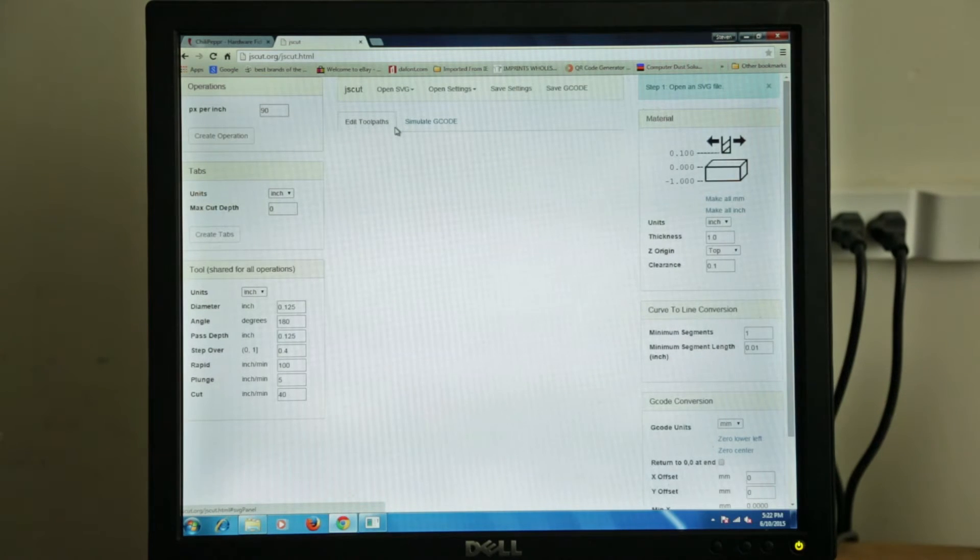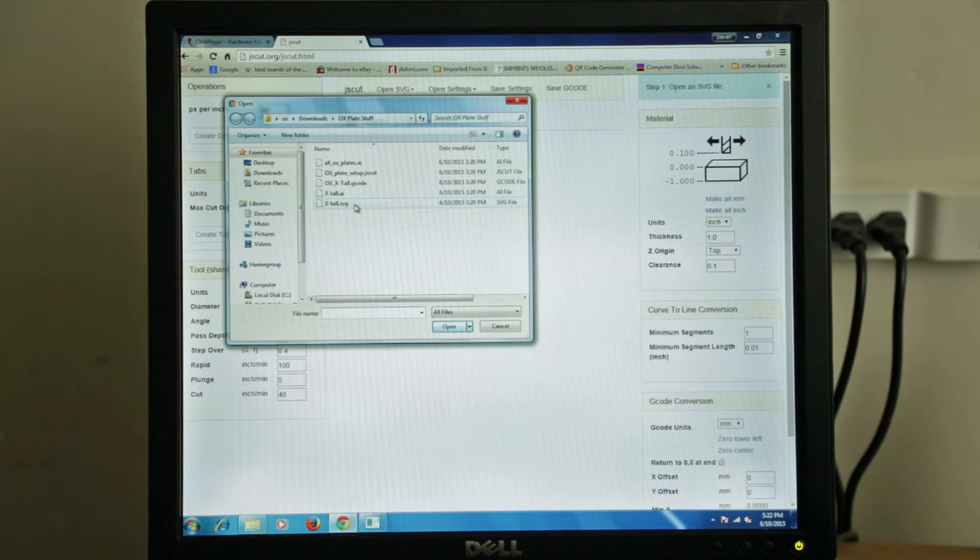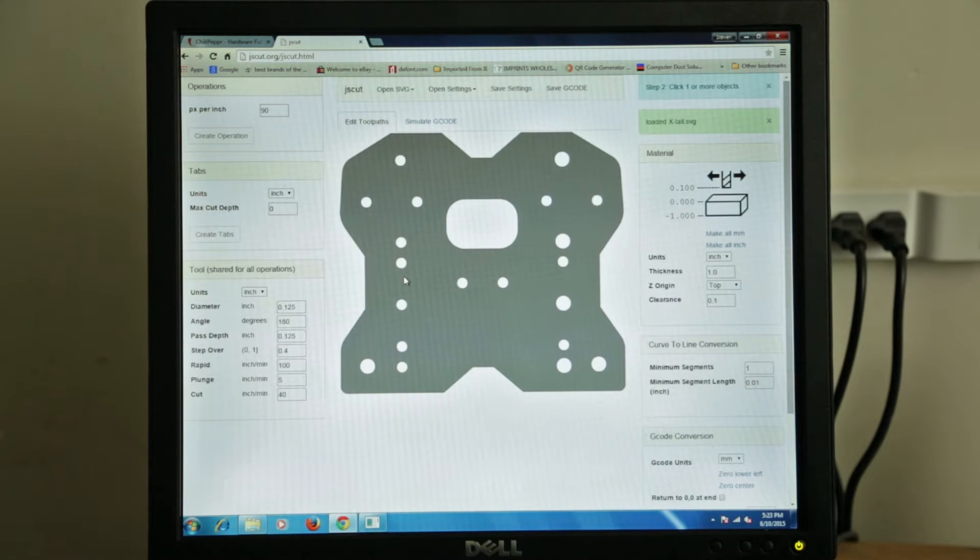Once it's loaded, the first thing you're going to have to do is bring in an SVG file. So if we click Open, I'm going to come from a local file and pull one in. We're going to do an aux plate because the idea is to replicate these machines and pay it forward — if everyone cut a set of plates for a guy after your machine's built, we could get these things all over the world. So let's pull up our SVG, which is the X-Tall plate.